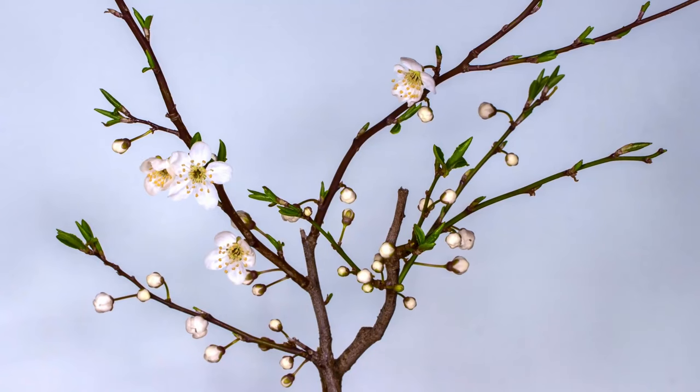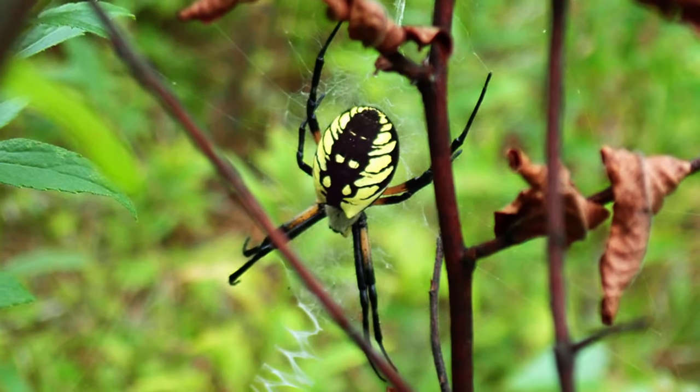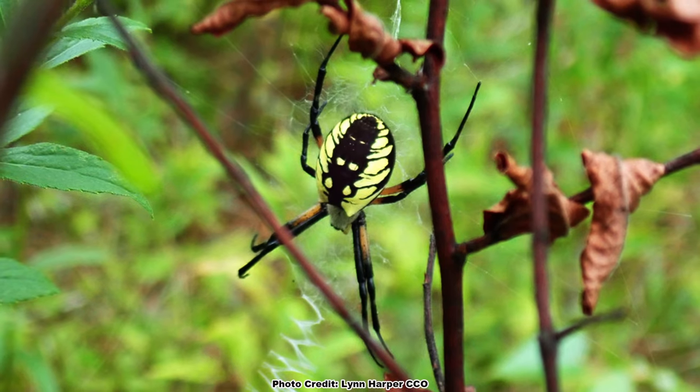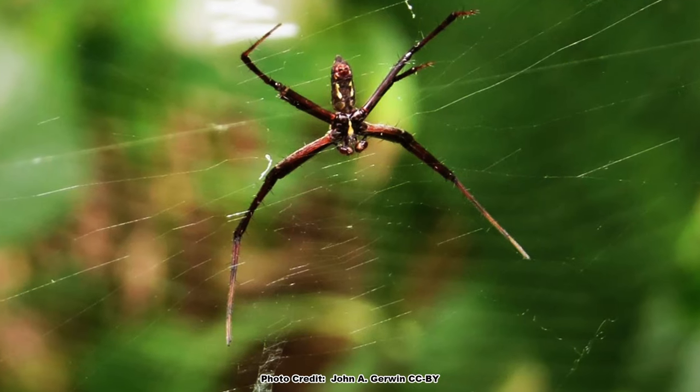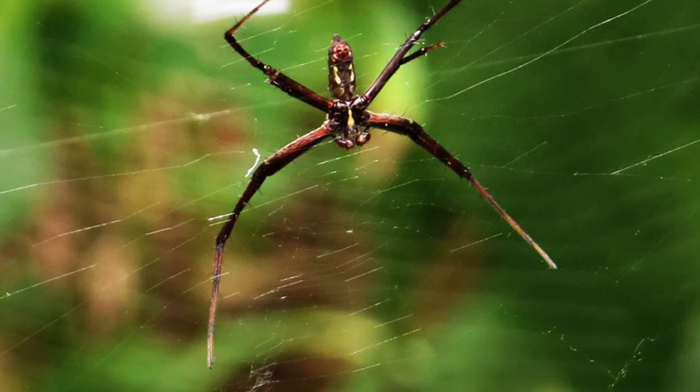You can find their webs any time from spring until the first frost, but they are easiest to find in late summer and early fall as some of the vegetation starts to die back. Male yellow garden spiders build much smaller webs next to or within the outer edges of a female's web.